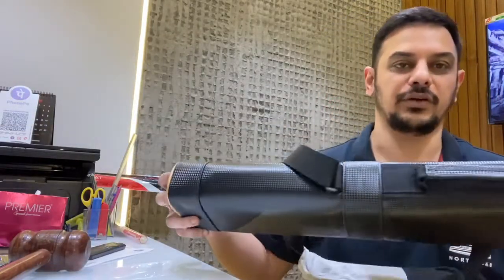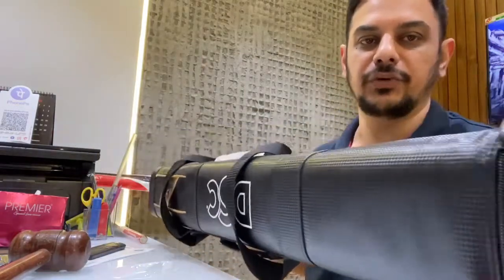Hey guys, Vikar from Crown Cricketer, and today I am here to review this beautiful DSC cricket bat. It is a DSC playerless cricket bat.